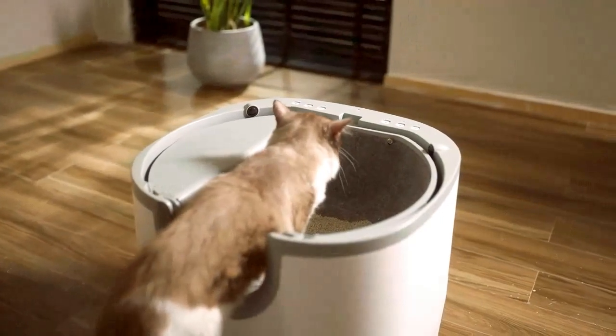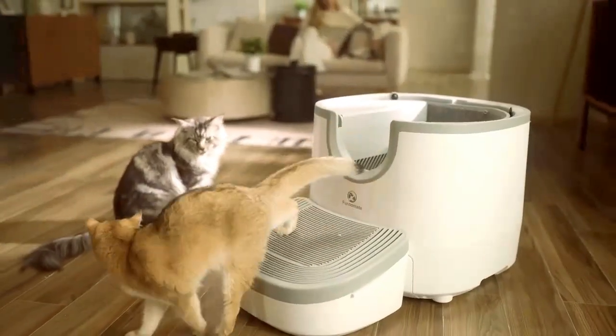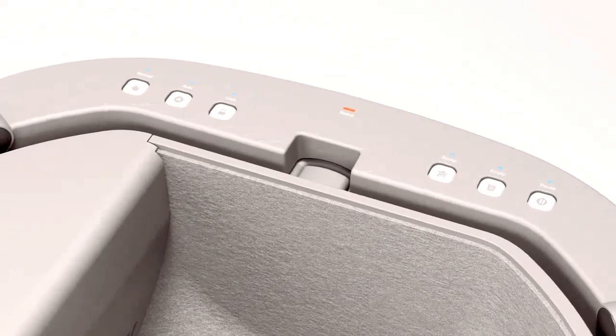For Roommate is ultra-safe and employs dual sensing technology to protect your cat by detecting its position in or near the litter box. The minimalist control panel and user-friendly buttons make For Roommate a litter box with zero learning curve.